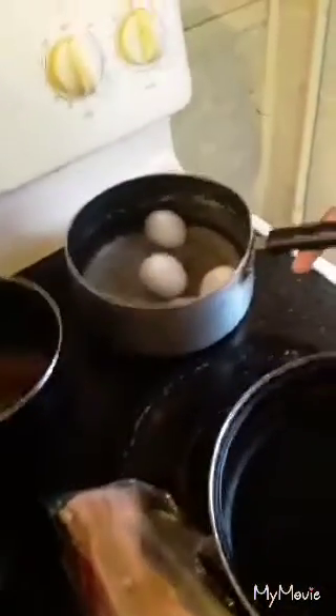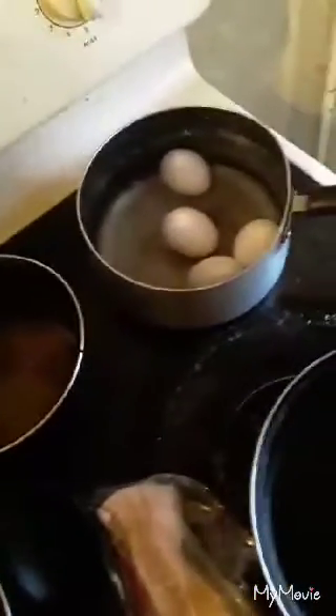Alright everyone, so I have done a little prepping. Come on, let me show you where I am. Okay, first thing, I put four eggs into a pan and then I am going to boil them. And I have preheated my oven to 350.